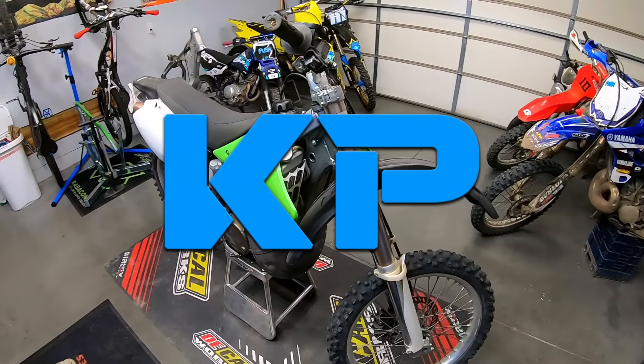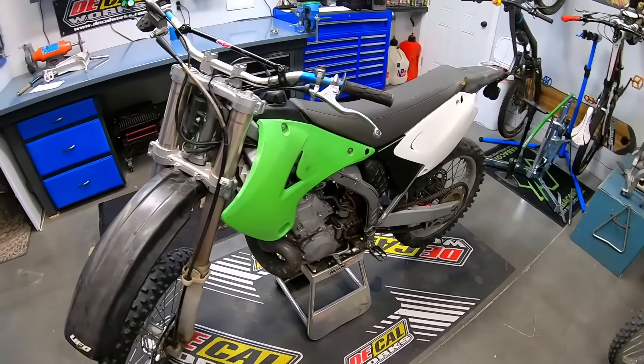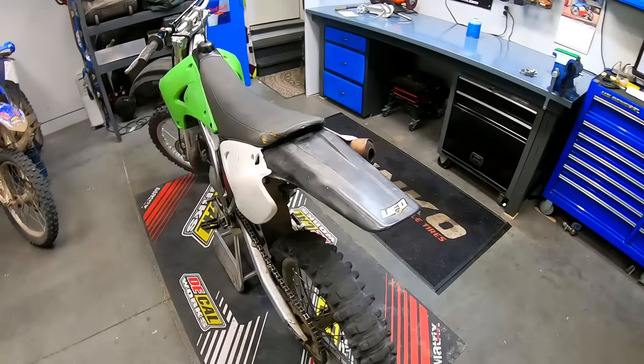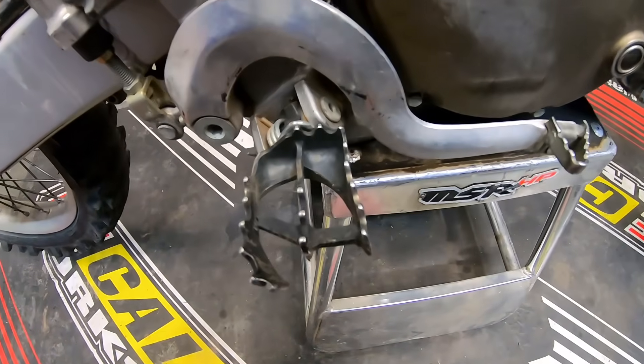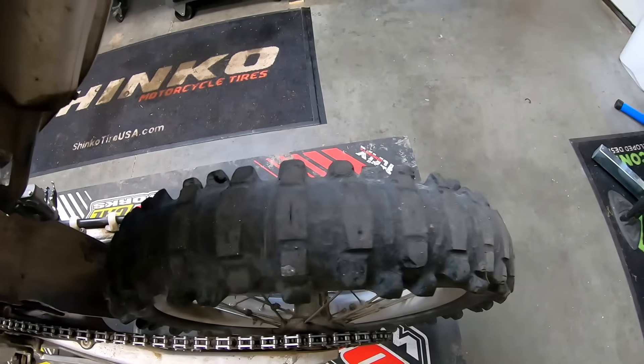I picked up this 2003 Kawasaki KX250 two-stroke on Facebook Marketplace for $1,400. It runs well but does need some work to make it a nice and reliable machine. My goal is to turn this into a reliable and good-looking bike with as little invested as possible in order to turn a nice profit on it.